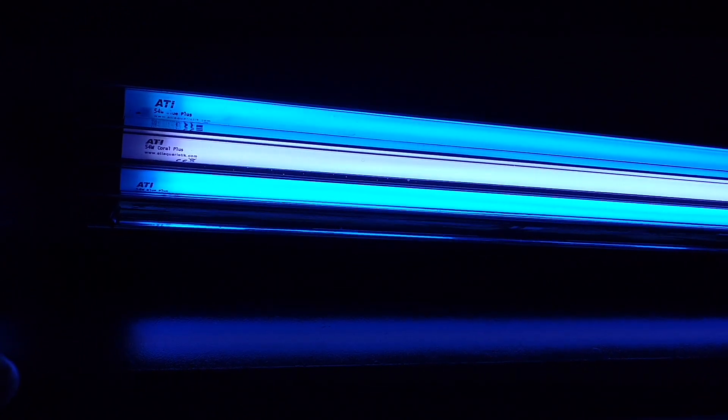It's a four-bulb T5 fixture. Right now I'm only running two blue plus and one coral plus. The way I wired this up, it's a two-channel fixture - two bulbs run off one wire and two bulbs run off the other. If I wanted to make it a true four-channel fixture it would take maybe 10 minutes, but I don't really have the need to ramp up and down. The schedule is: two blue plus come on at noon and turn off at 10 p.m.